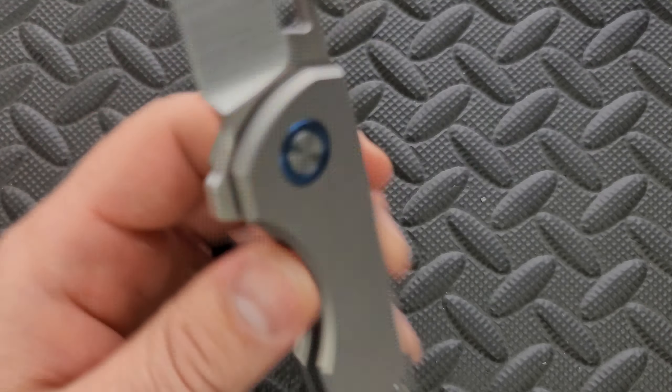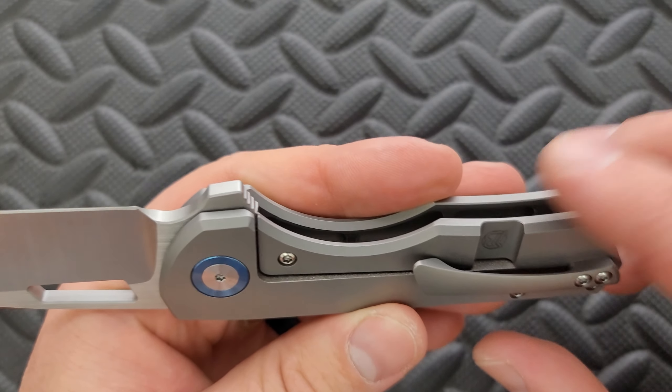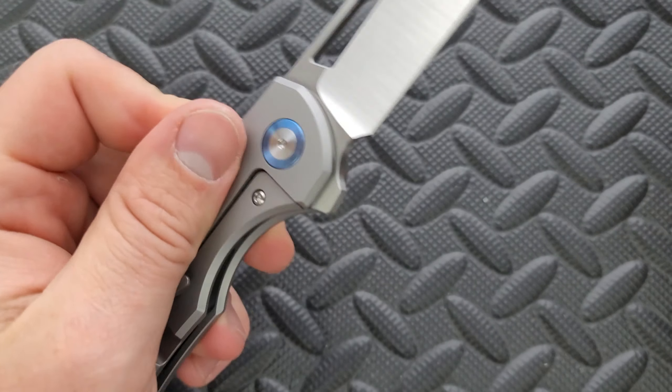It depends on the size of your hand. I'd give it a B on ergonomics. It's not the most comfortable thing in the world, but it's not uncomfortable. I am thankful that they did a 3D milled clip with a nice contoured top and the edges are all nicely knocked down. So yeah, it's okay.